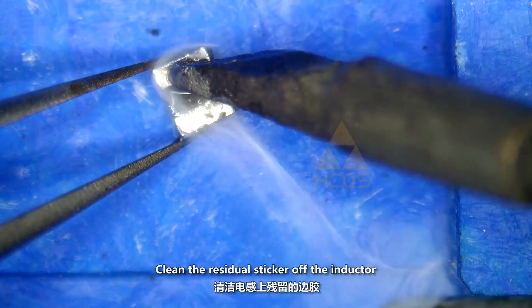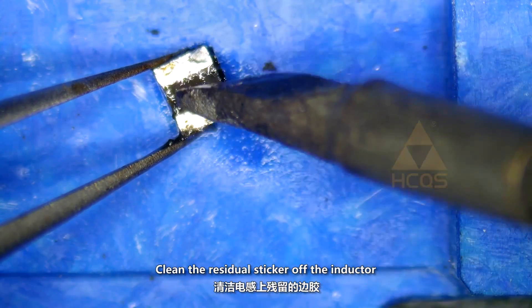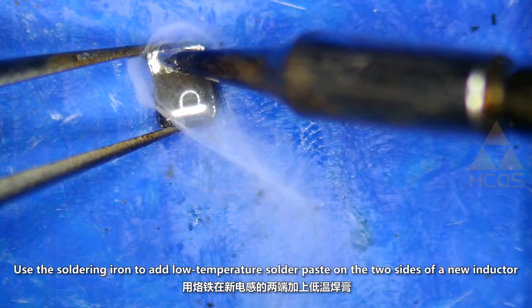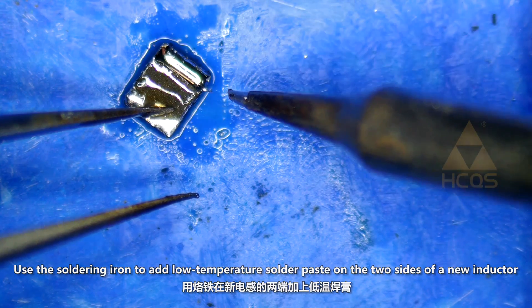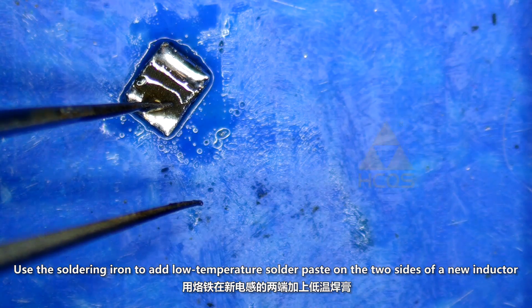Install the inductor. Clean the residual sticker of the inductor. Use the soldering iron to add low temperature solder paste on the two sides of a new inductor.